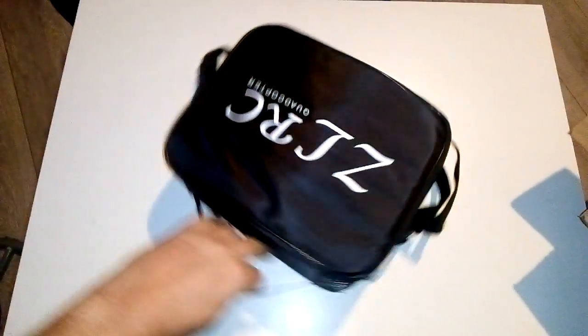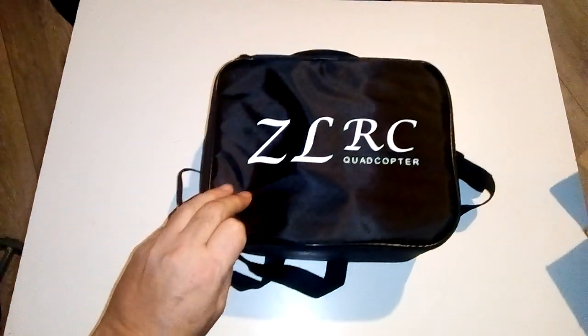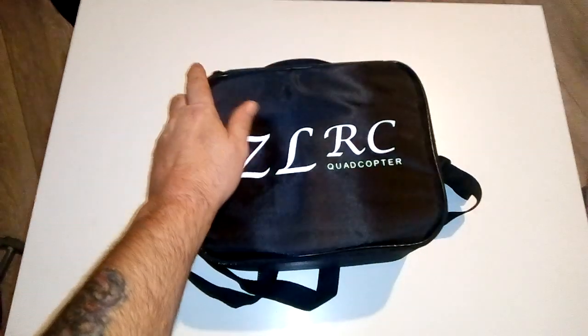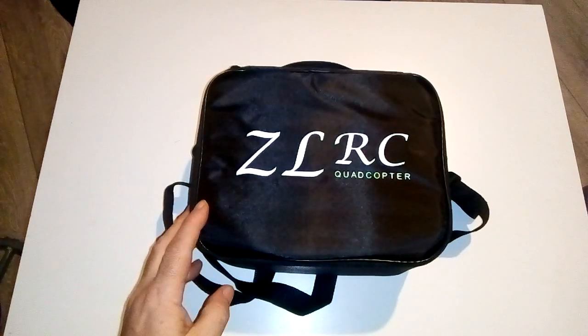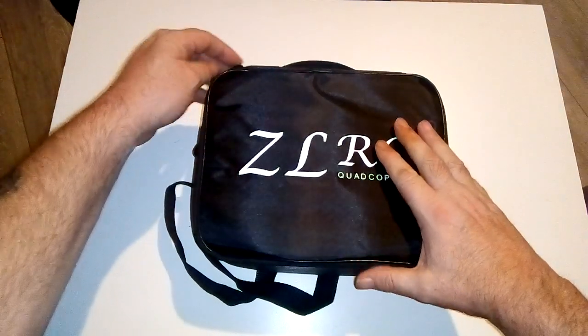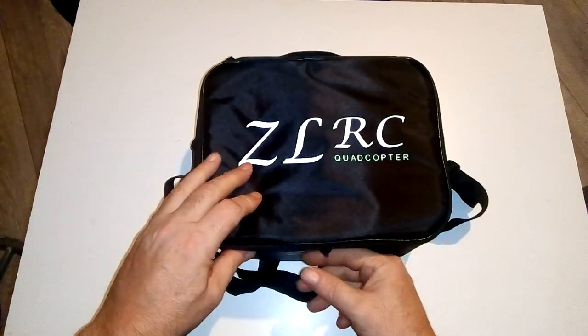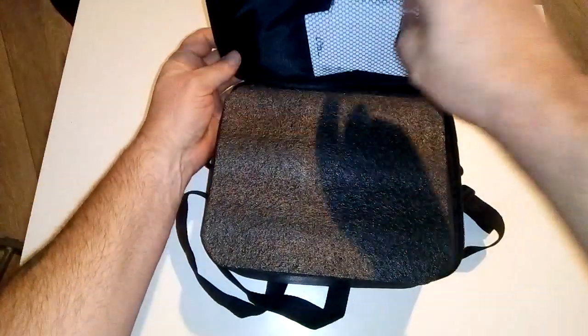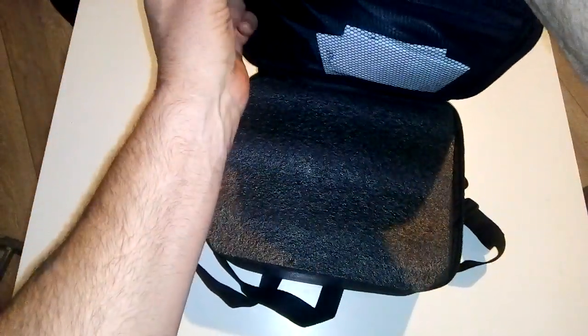I bought it with a case — you have the option to buy it in a box — and it comes in this ZLRC case, specifically made for this drone. I've used the drone a few times but I can't show you flying footage now because it's evening and raining outside. I have hit my TV with it once flying indoors, so we'll get to that another time. This is the ZLRC SG907 quadcopter. In here are the instructions — I've left the foreign language ones in the box but I use the English ones for reference.